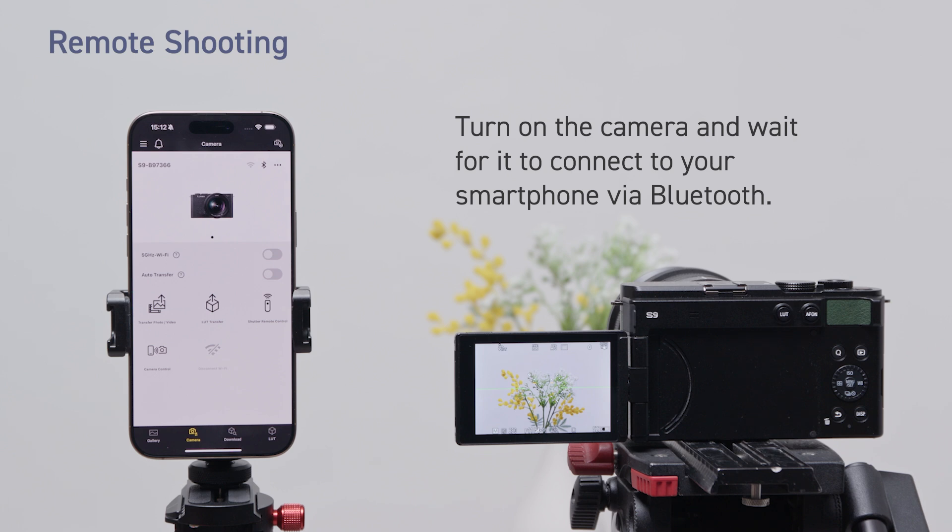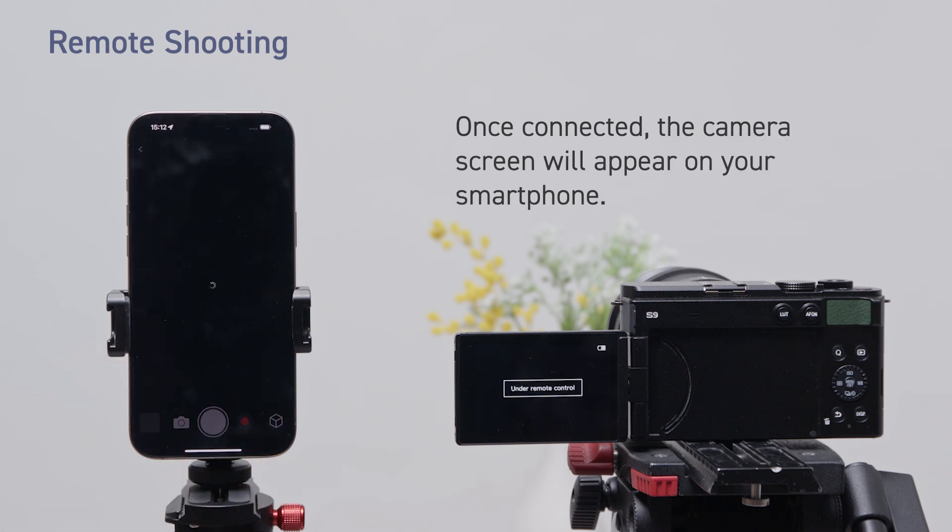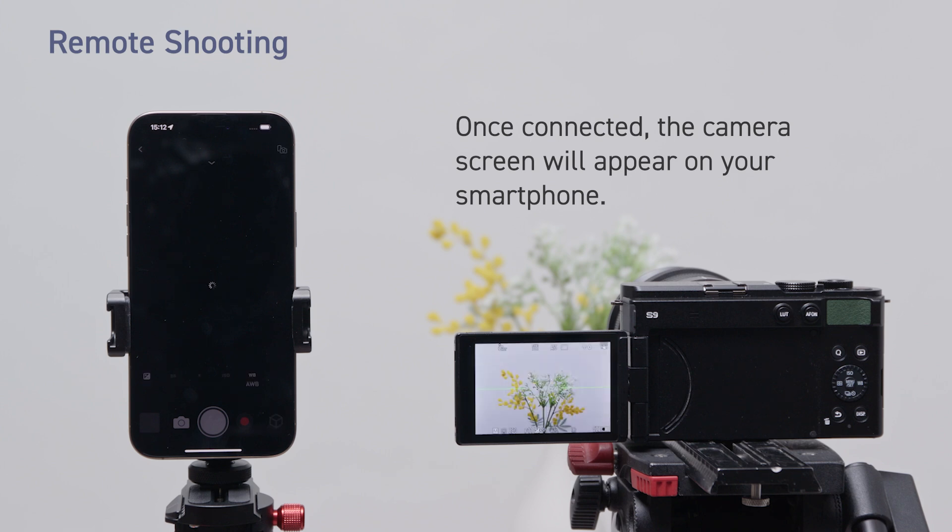Turn on the camera and wait for it to connect to your smartphone via Bluetooth. Once connected, tap camera control to activate the Wi-Fi connection. Once connected, the camera screen will appear on your smartphone.